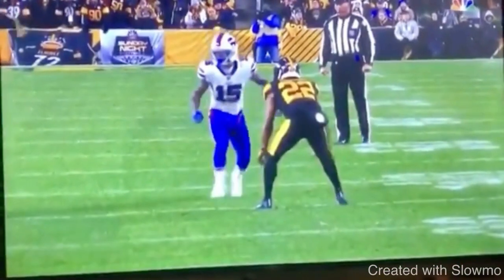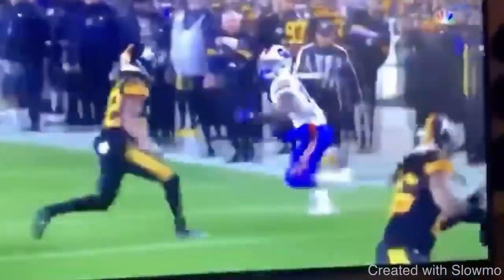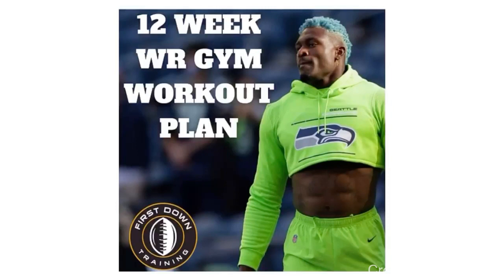Let's watch it again full speed one more time — great job taking the inside release, getting the DB to flip those hips. And that is when you would want to use the throw-by, how to use the throw-by, and how to avoid a flag on it. I really want to thank you for watching. If you guys have any questions, please don't hesitate to leave them in the comment section below. And if you'd like a 12-week wide receiver gym workout schedule, check out that very first link in the description below.